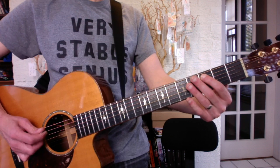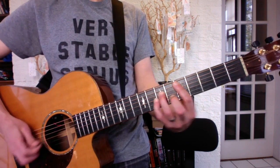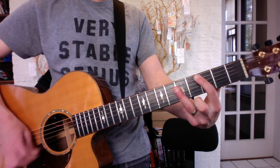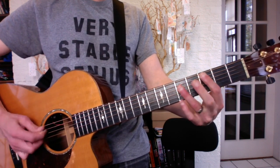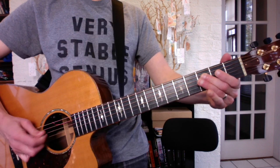So the verse goes like this: 3, 3, 5. Down, up. Down, up. Down. 3, 2, 3. Then 3, 3, 5 again. Then 3, 2, 3.